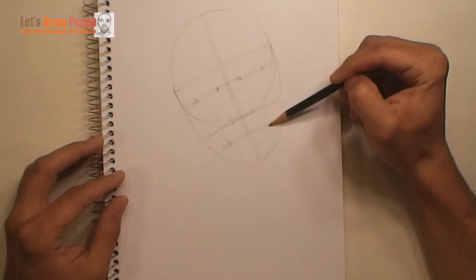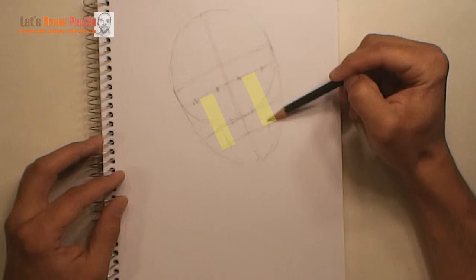For the mouth, we have a guideline that is one-third of the way down from the nose guideline. And lastly we'll draw some guidelines for the corners of the mouth. Each corner of the mouth falls between the center part of the eyes.